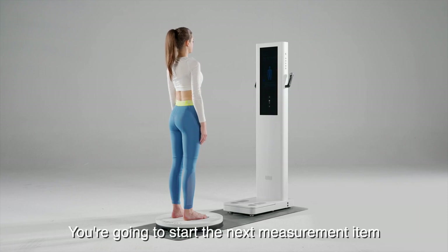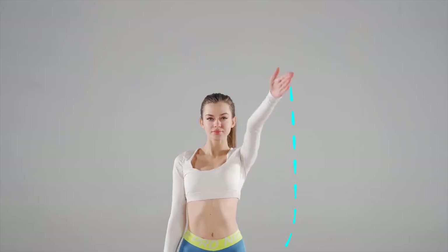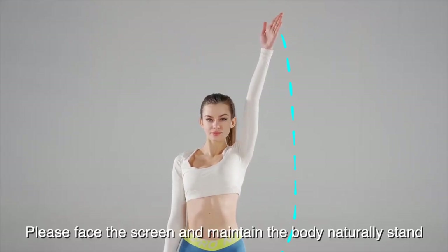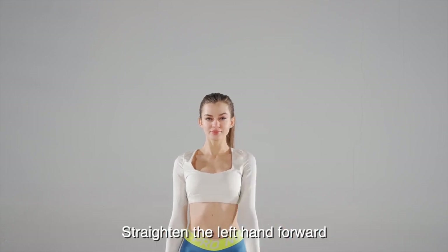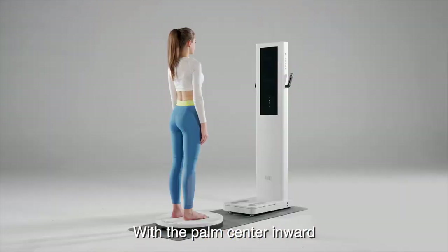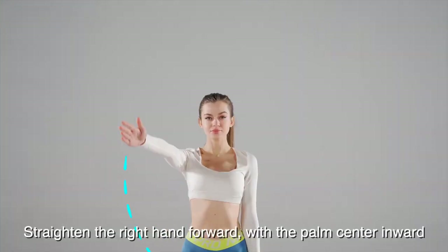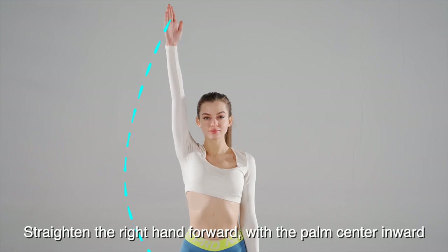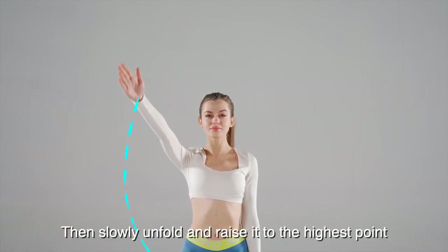You're going to start the next measurement item. Measurement begins. Please face the screen and maintain the body naturally standing. Straighten the left hand forward with the palm center inward, then slowly unfold and raise it to the highest point. Straighten the right hand forward with the palm center inward, then slowly unfold and raise it to the highest point.